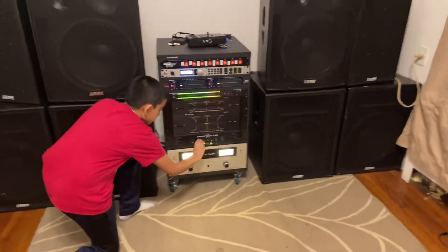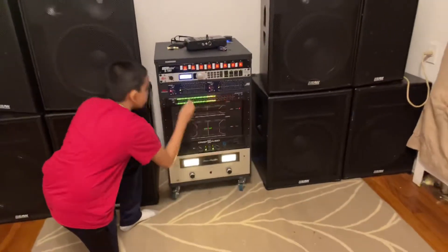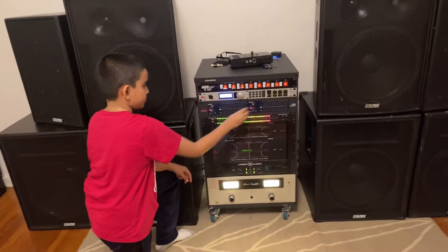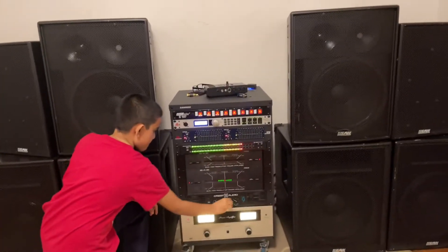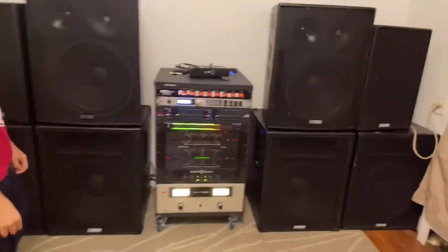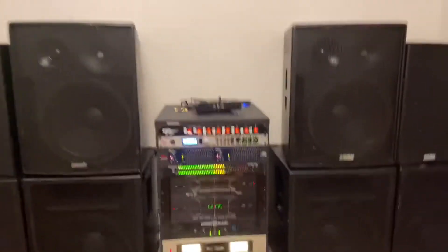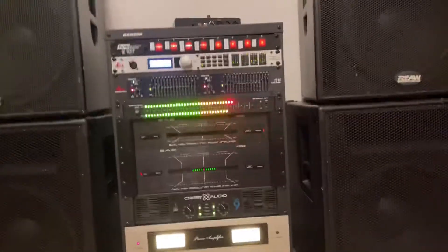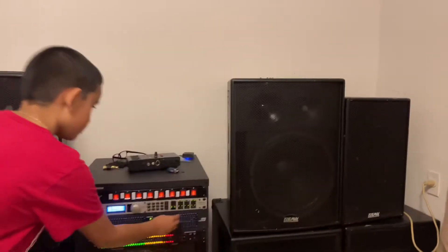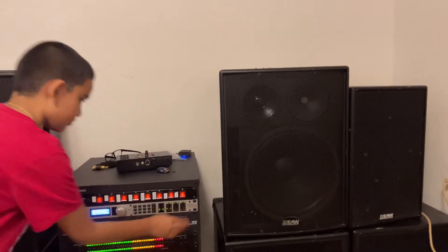Everything in this damn place is vibrating! Everything is vibrating!